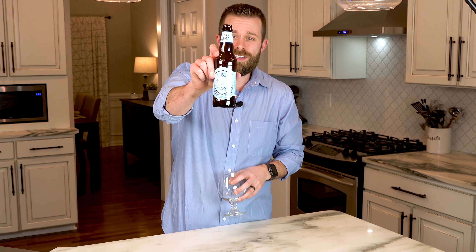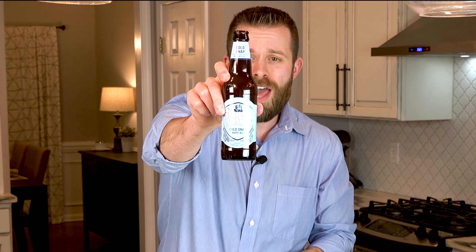Hey friends, this is Josh Hayward and welcome to Beer with Brewpreneur. I feel like I'm on a cooking show right now because I'm coming at you from my kitchen. Special thanks to my wife for letting me use her kitchen. I'm not going to be showing you guys how to cook anything today, but I'm going to be showing you a pretty awesome brew.